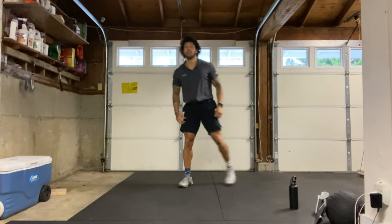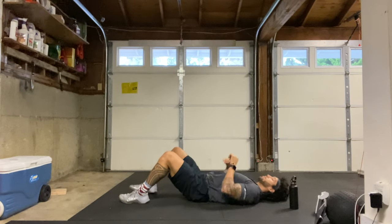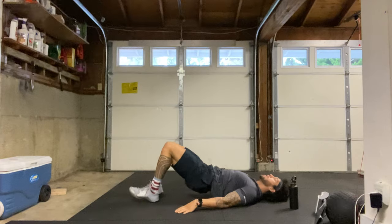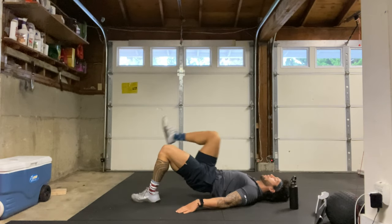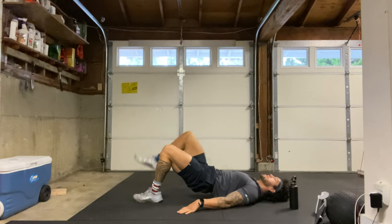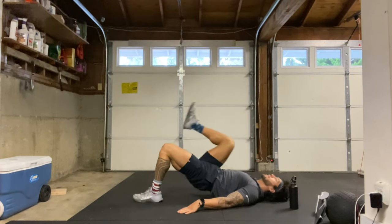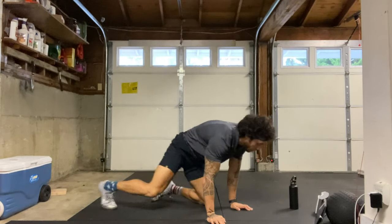We're going to finish the warm-up on the ground with some glute marches. We'll be on our back, knees bent, feet on the ground. We're going to start by pressing our hips up off the ground towards the ceiling, and then one at a time we're bringing a knee towards the chest, alternating while keeping those hips up off the ground. Switching back and forth, trying to keep those hips nice and high, core nice and tight, breathing the whole time.